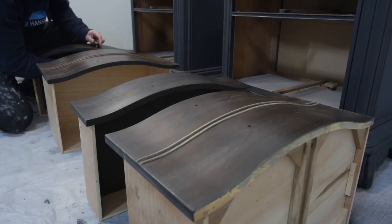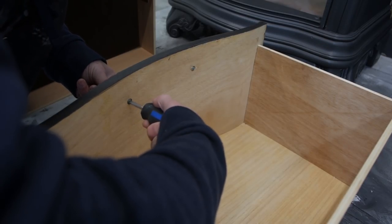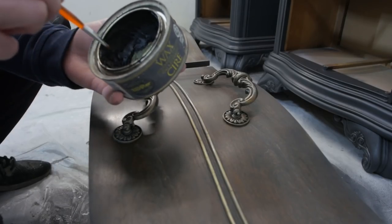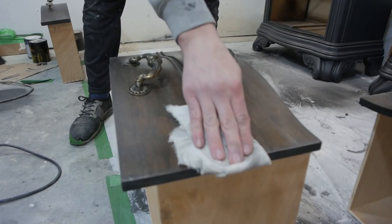Finally, it's time to throw on the hardware and get this project finished up. However, on the double-sized drawer I didn't get to paint it gray because of all the issues, so I just added some dark wax to make it fit in.